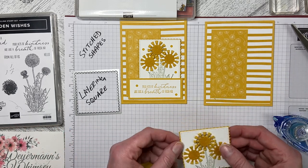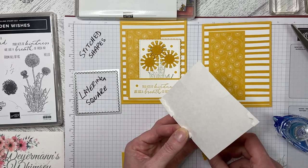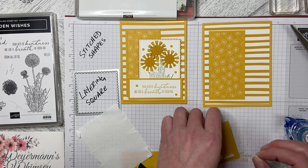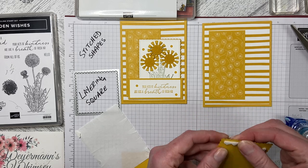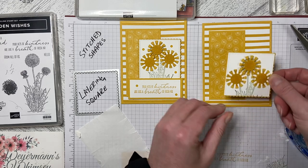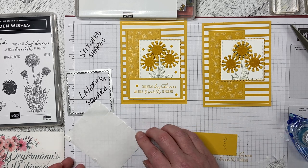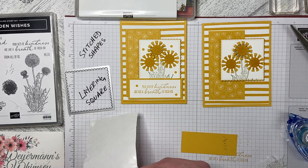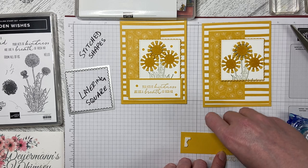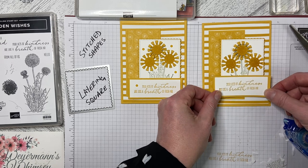I'm going to use dimensionals to add it to the front of the card. I'll just place my edge pieces — I've trimmed them so they're about two bumps each, which works really well for square edges. Pop that down, peel them off, and then place it where you like. I like it kind of mid-page but offset. Then I need to dimensionalize this piece as well. I'll peel those off — that makes the last two dimensionals on this sheet, so I can throw it away knowing I've got maximum use out of it.